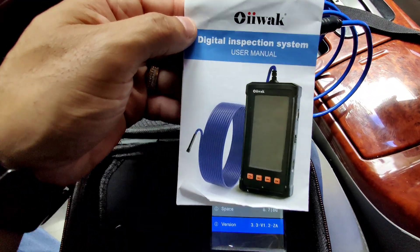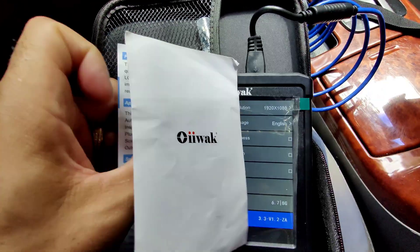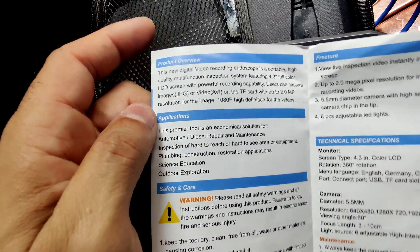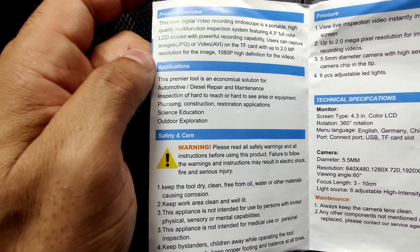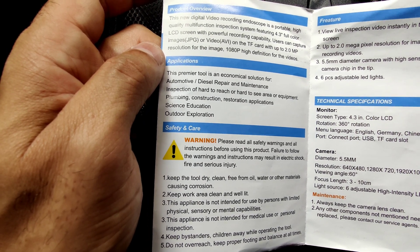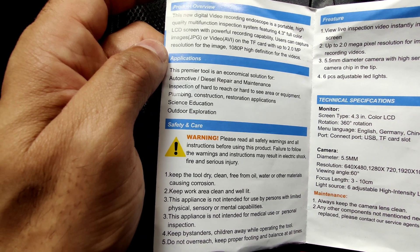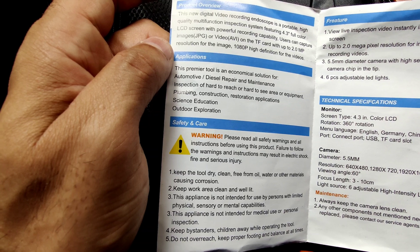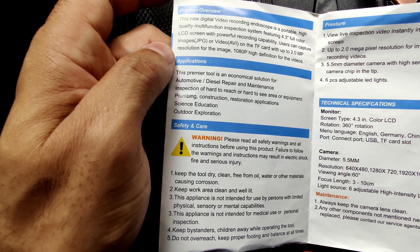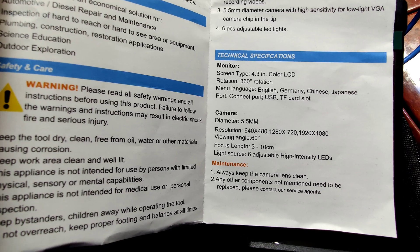It has all those adapters I showed you earlier, and it comes with the booklet user's manual that tells you everything about the product. As you can see, you can use it outdoor for science, education, plumbing, construction, restoration applications — inspection of hard-to-reach or hard-to-see areas or equipment. It says this premier tool is an economical solution for automotive, diesel repair and maintenance.